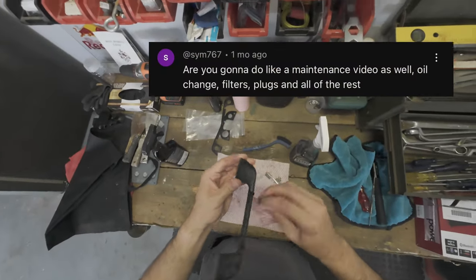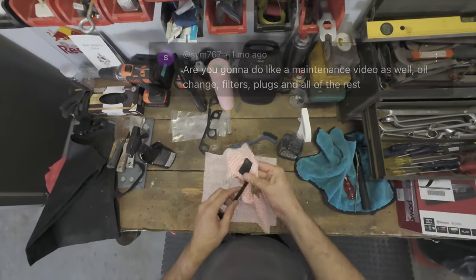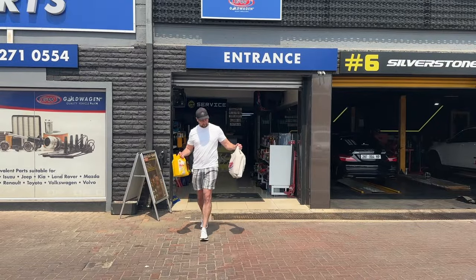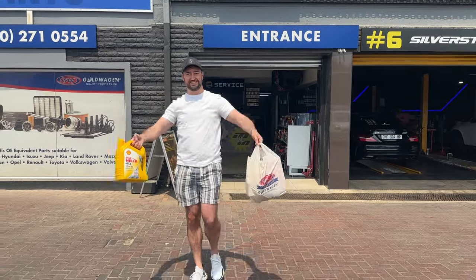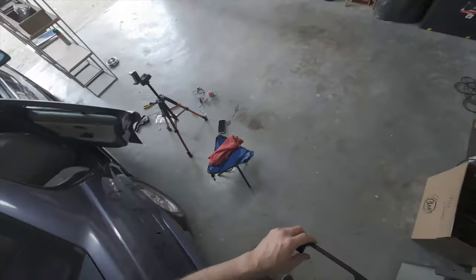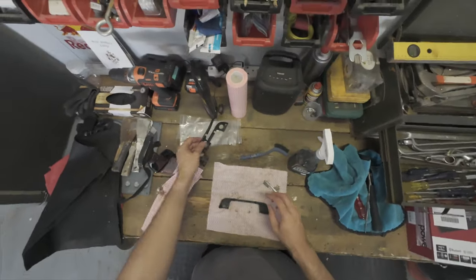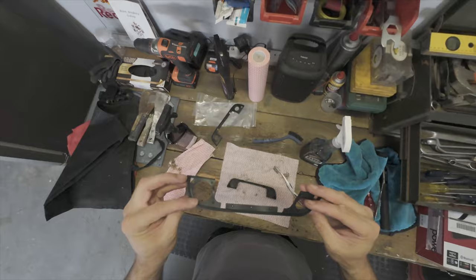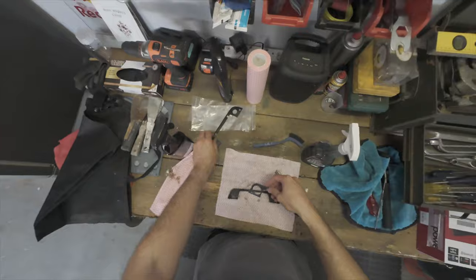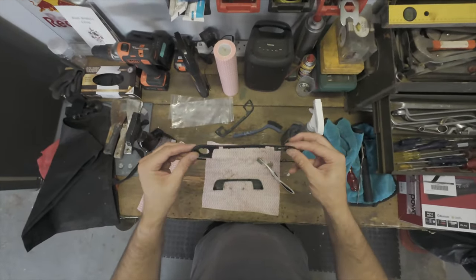Next question: am I going to do a maintenance video — oil change, filters, plugs and all the rest? Yes, I have a whole video dedicated to that coming up. I've already bought everything and it's sitting in the garage. That's either going to be the next video, or the next one is going to be my wheel review. The wheels are already set up in the garage and I'm waiting for tires, so it's either the maintenance video or the wheel video coming up next.